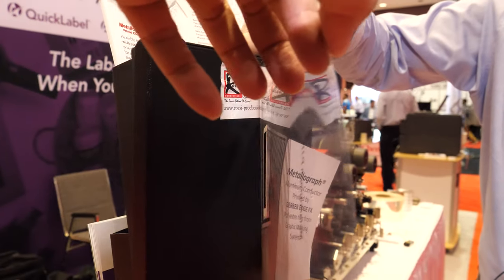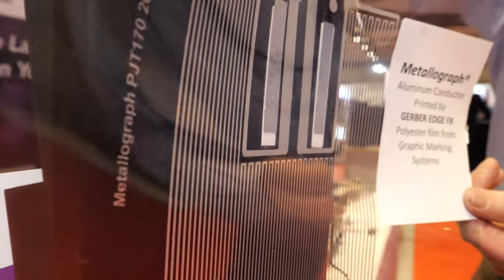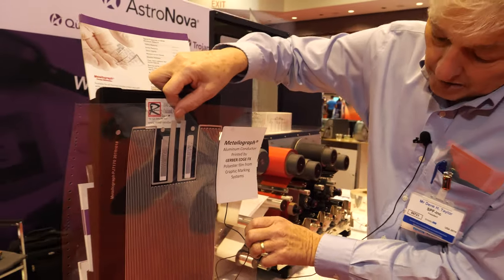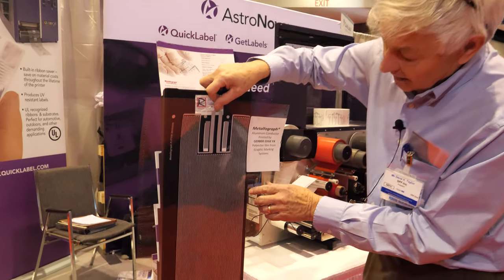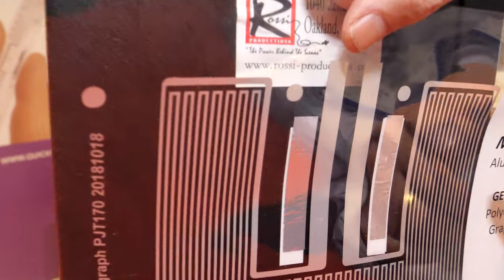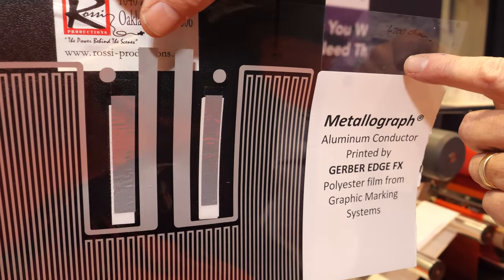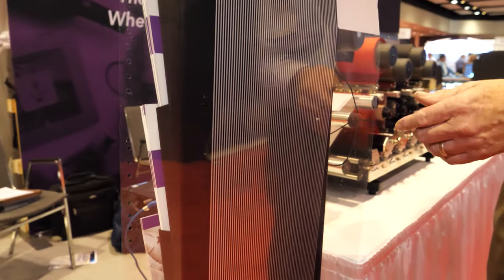Here we have an example of a radiant heater which is manufactured with a thermal transfer printer on plastic. It's produced at 25 millimeters a second and it's rated for 200 volts — tested at 400 volts. It's around 4,000 ohm resistance and it's utilized in scientific equipment.